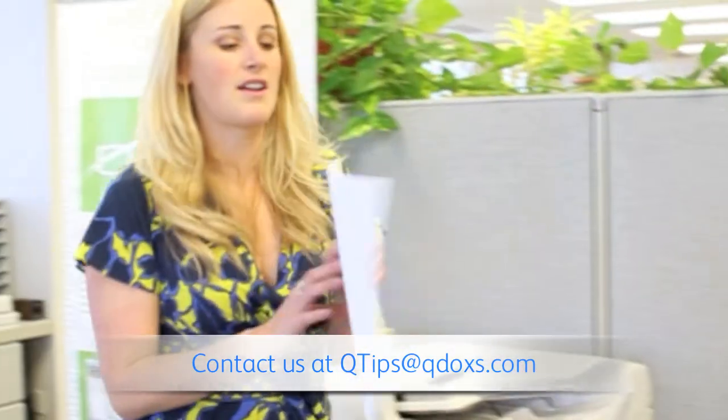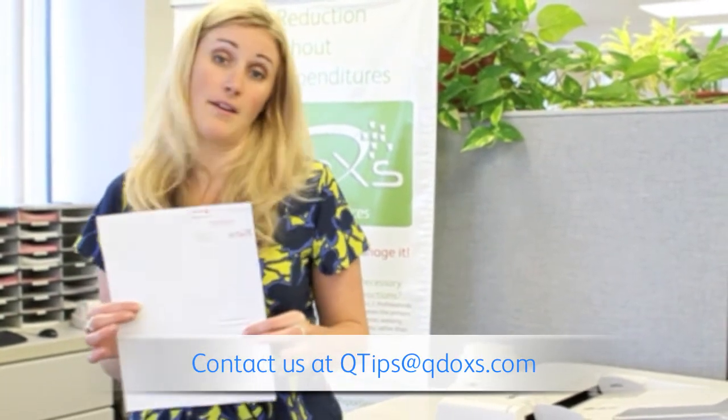And here's your finished product — front of the business card on the top, back of the business card on the bottom.